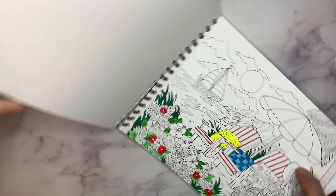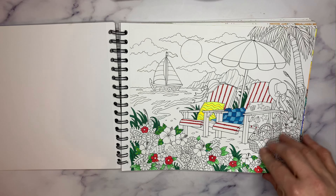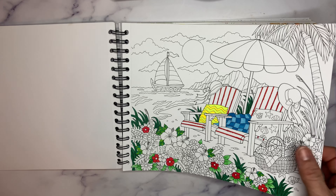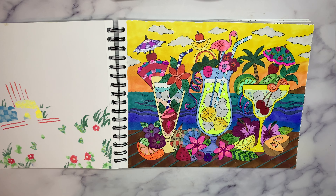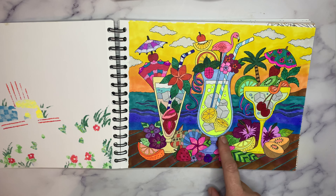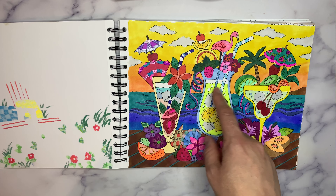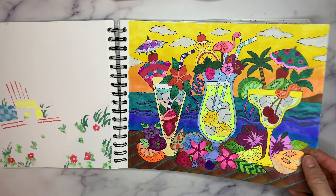Let me turn it this way so you can see better. We will take a look at this one I did — the Lemonade Sunset Ocean. I was really proud of this one. I think I used a neon highlighter over yellow pencil to get that effect in the lemonade. Isn't that fun?